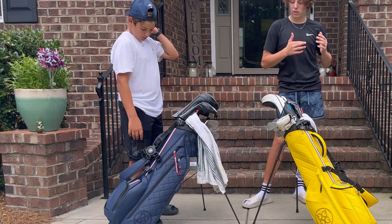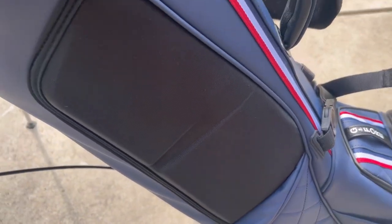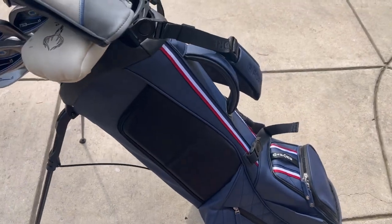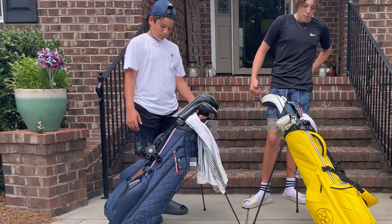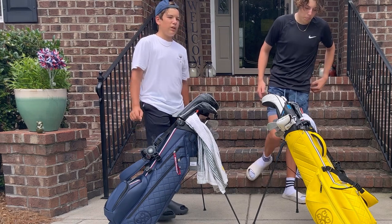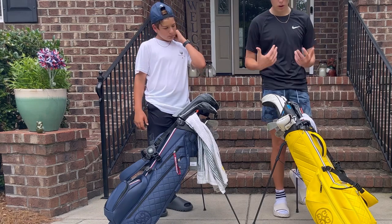The padding is totally different — the padding on mine is stitched leather, while his is like foam or gel. The straps, however, are the exact same. They're made by Vessel — this is a Vessel x G4 golf bag.